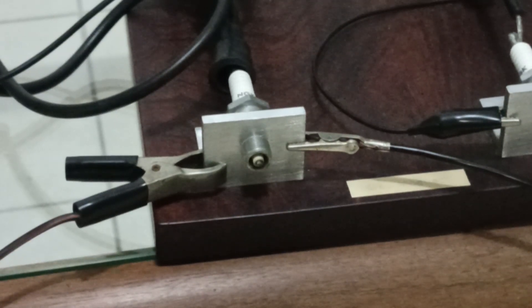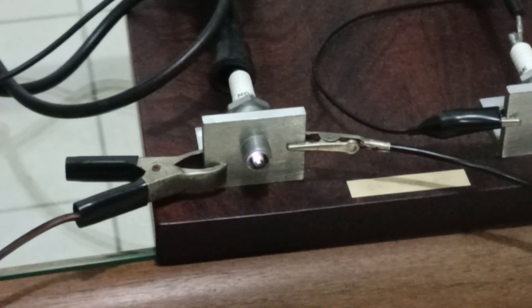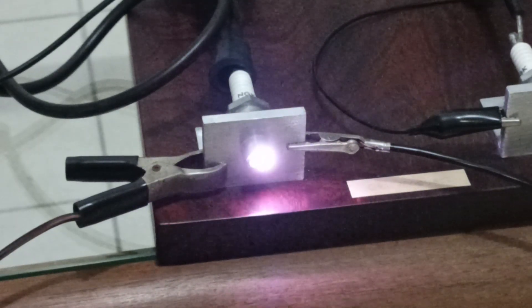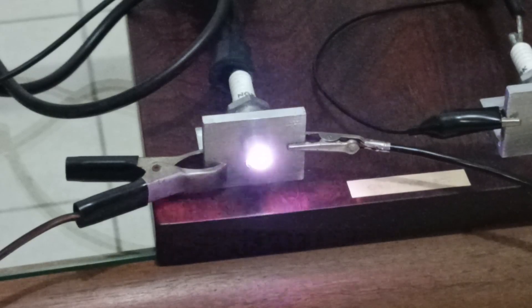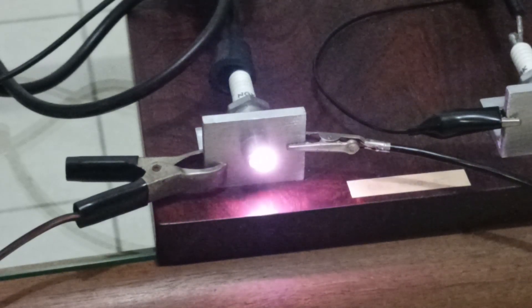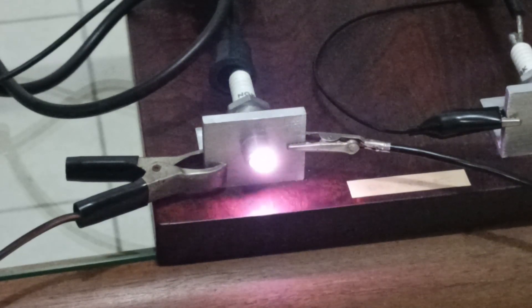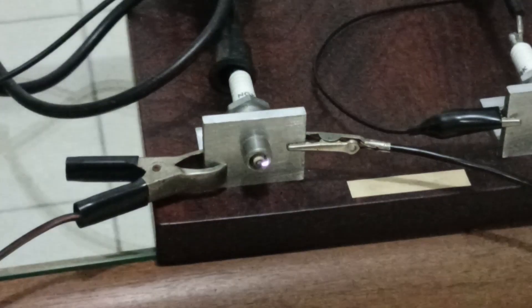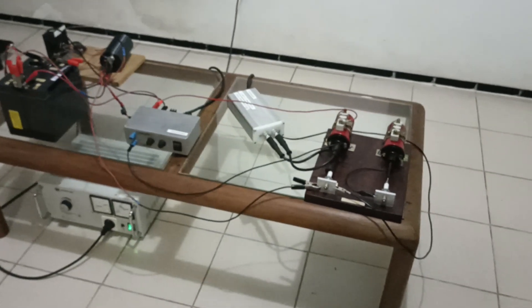Again: turn on the igniter, then turn on the plasma booster system. Now you have seen the booster performance — the spark intensity is visibly increased compared to the standard ignition.